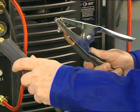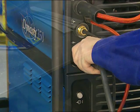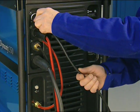To attach the work clamp, simply insert the cable and twist. The remote foot control is attached by inserting the connector and tightening by hand.